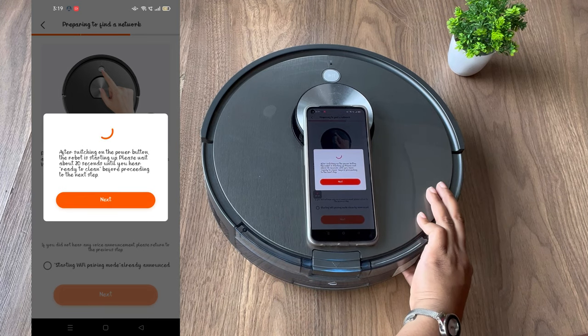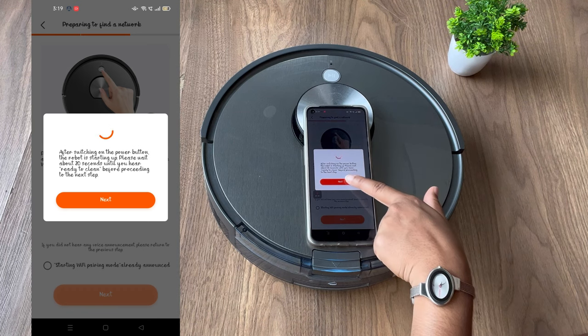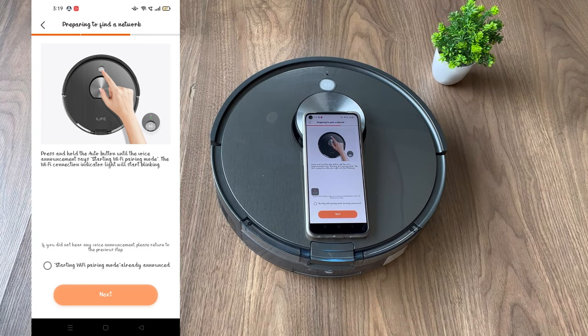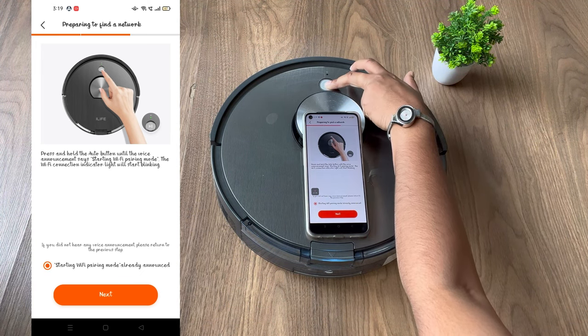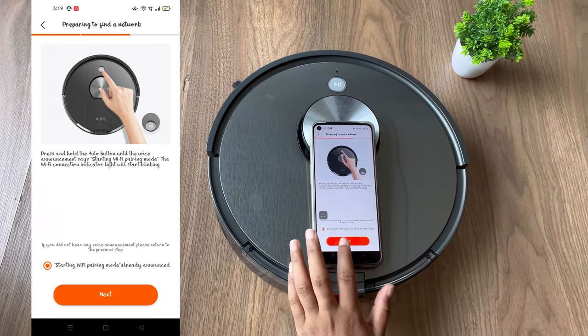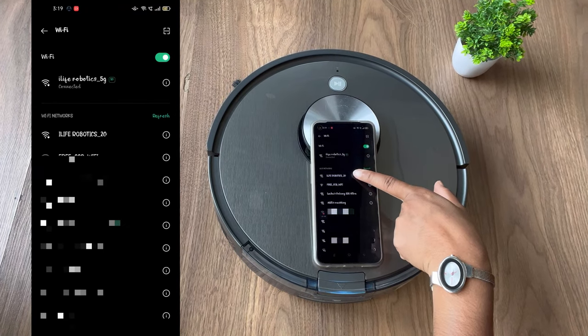Please wait for a few seconds. To start the WiFi pairing you need to hold the Auto button until you hear the voice command. Don't forget to change the WiFi network from 5G network to 2G network.